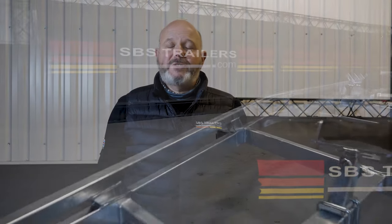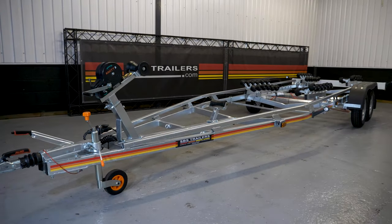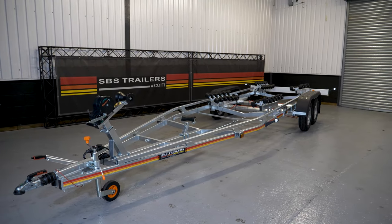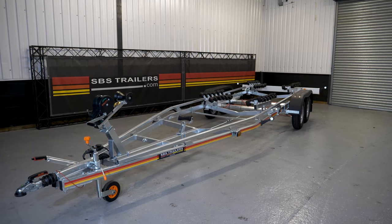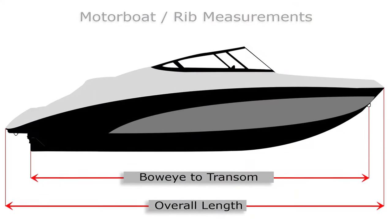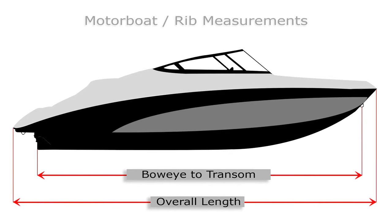Hi, my name is Andy from SBS and today we're going to be looking at one of our most popular twin axle trailers, which is the model R4 2600. It's a four-wheel trailer; the 2600 indicates its gross capacity. This one's got around about two ton load capacity, and in standard form you're going to get a boat on this of around about 5.8 metres when measured from the bow eye to the transom. On our website we quote BET — a short acronym for bow eye to transom — and that's the supported length of the boat.